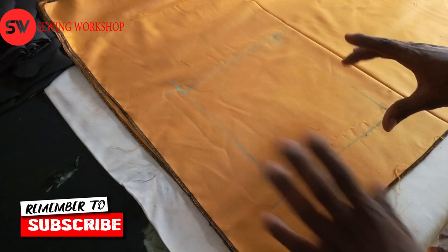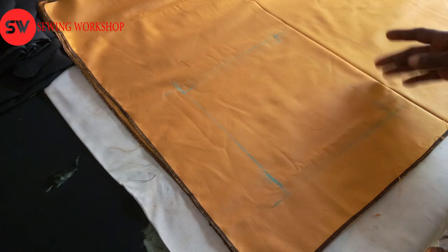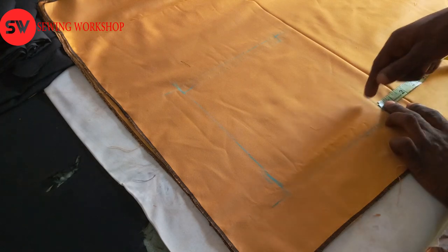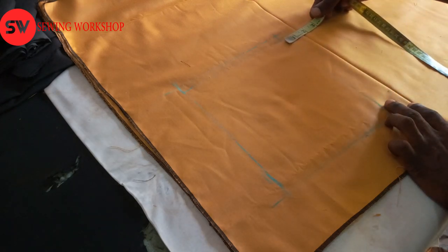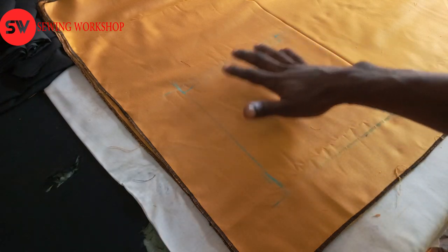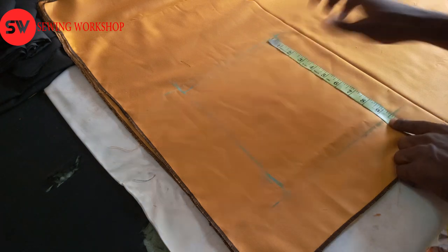The pocket is going to be at the lower part on the right-hand side of the bodice. Between the center point of the bodice and the pocket, I leave 1.5 inches, and at this side also it's 1.5 inches. So the total span here is 9.5 inches.